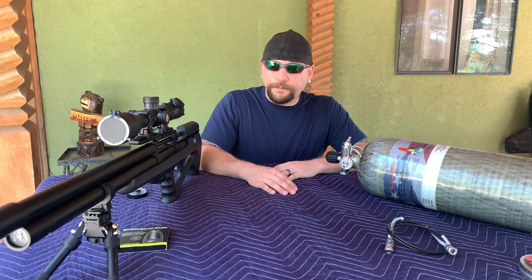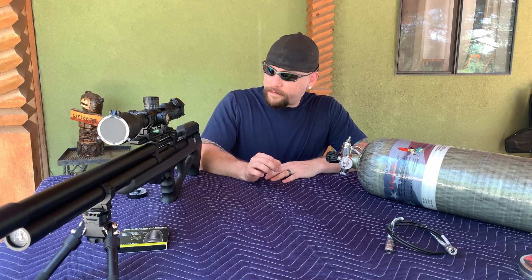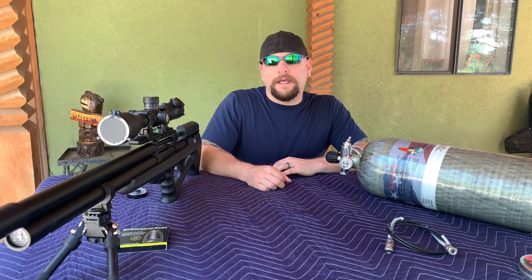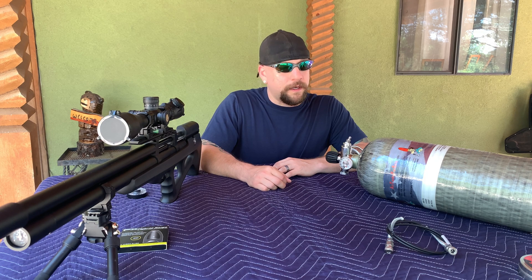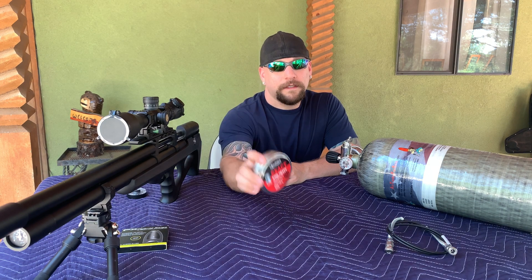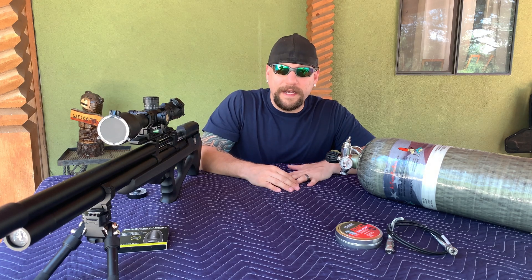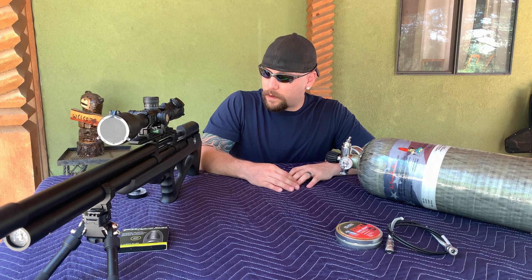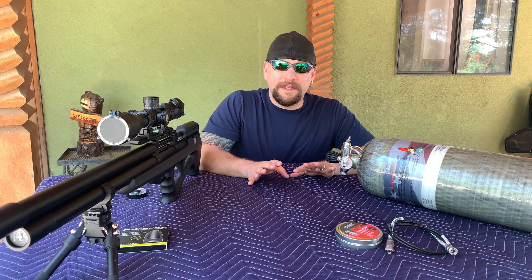I did shoot it yesterday and just kind of speed tuned it — no fine-tuning yet. I cranked my reg pressure slowly back up to right around 150 bar, cranked my hammer spring to max and backed it off about three quarters of a turn. At that setting, with the JSB King Heavies, I was getting 970 feet per second. With the hybrids — only a 26 grain slug — I was shooting them at 1035 consistently, and I could probably go up a little higher on the regulator.